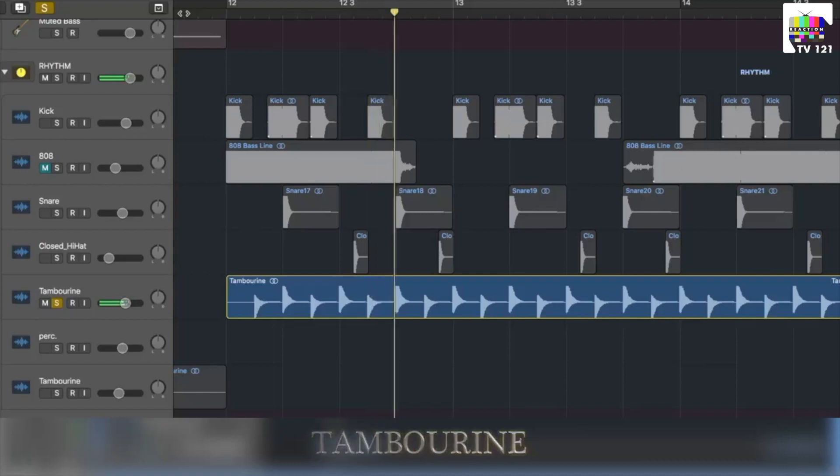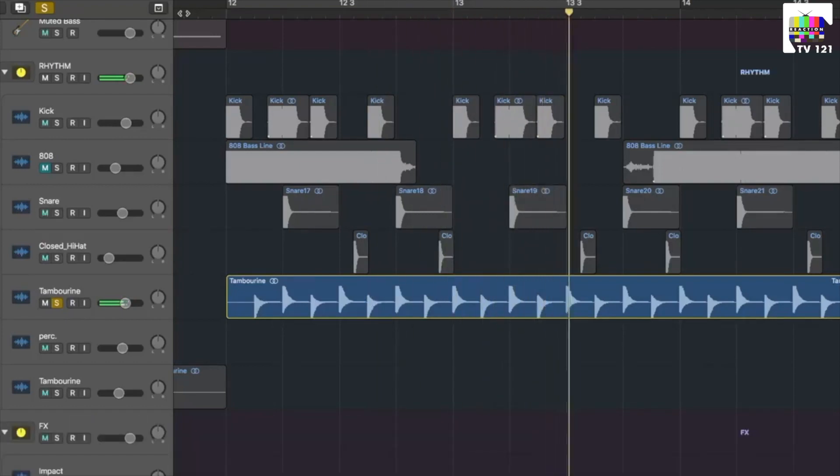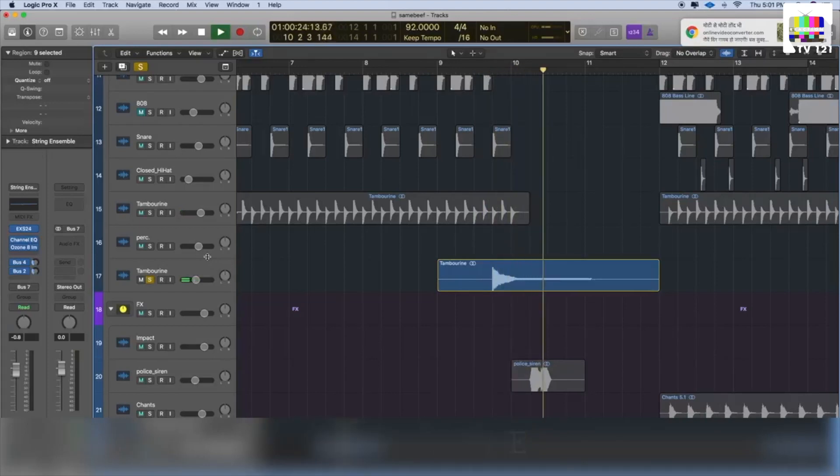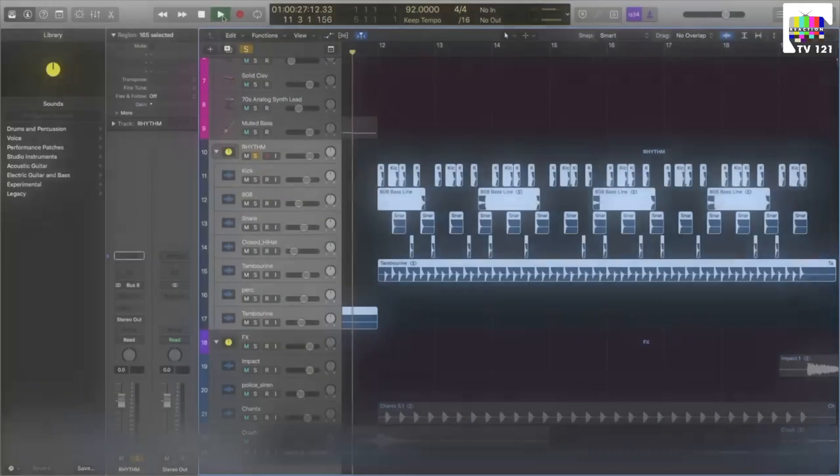Now we have a tambourine which is panning left and right — this panning is also automated. Now we have another instance with a tambourine which is filled with reverb. Now listen to how the rhythm is sounding.